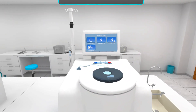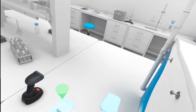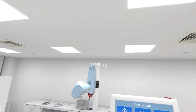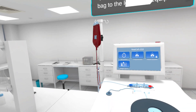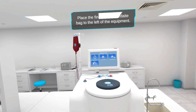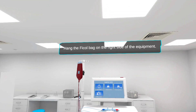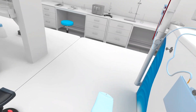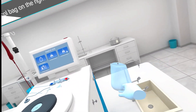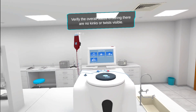Pick up the drip chamber and hang it on the tall hook on the left. Place the final or intermediate bag to the left of the equipment. Hang the FICO bag on the right side of the equipment.